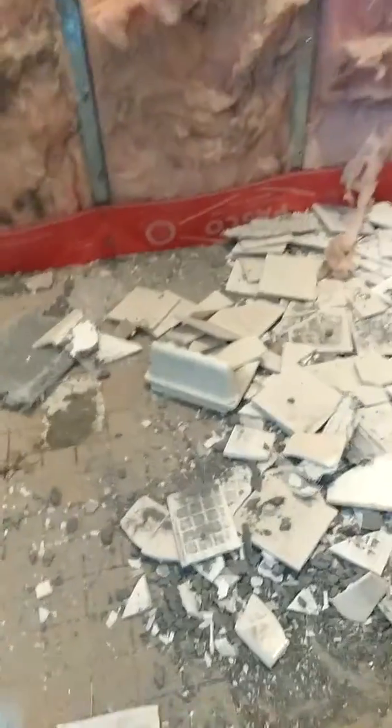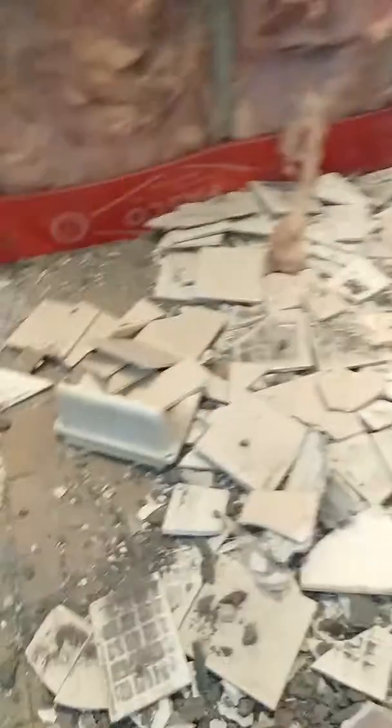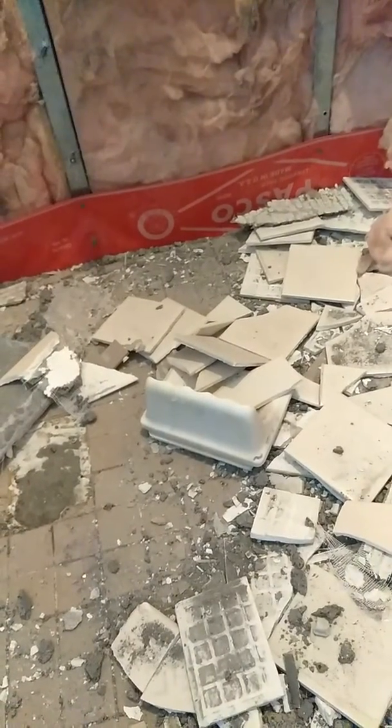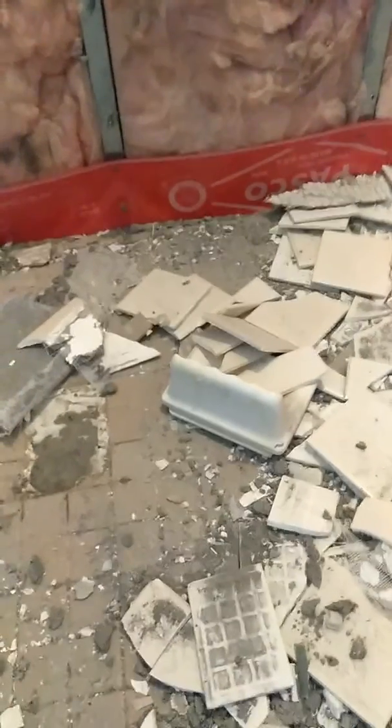Do your own research. If videos are telling you not to do a pre slope, or they're pounding nails through their liner in the curb, don't even watch the video — it's useless information and you're going to have a shower that fails just like this one did. As soon as I get this all torn out and start putting it back together, I'll show you how to do things the right way. See you then.